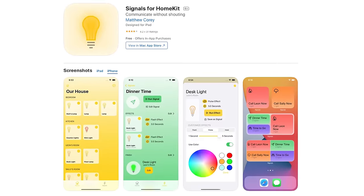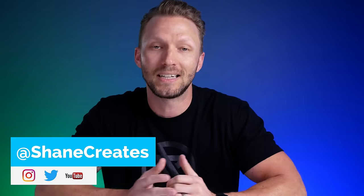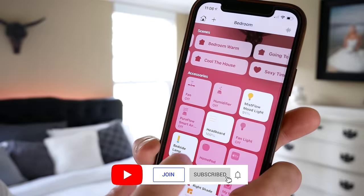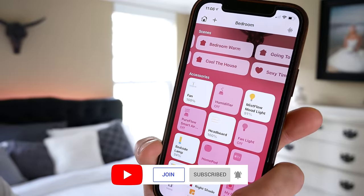Sponsored by the Signals for HomeKit app. What's up guys? My name is Shane, if you're new here, and this channel is all about building an easy smart home using Apple's HomeKit, with new videos published every Sunday and live streams every Wednesday.